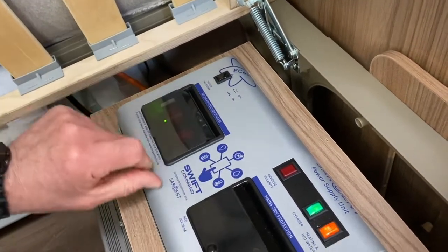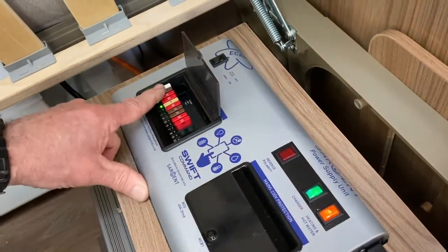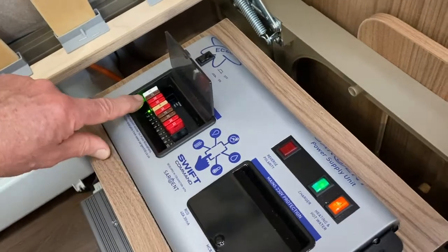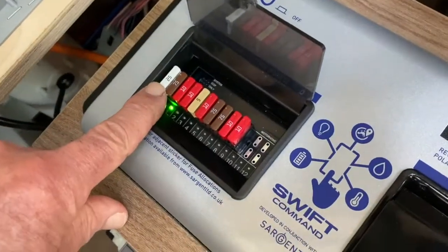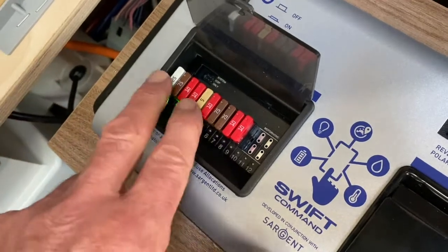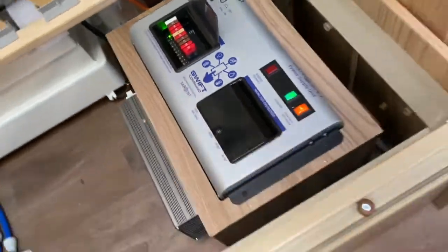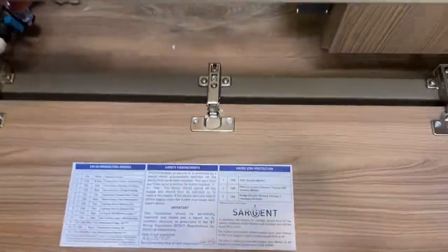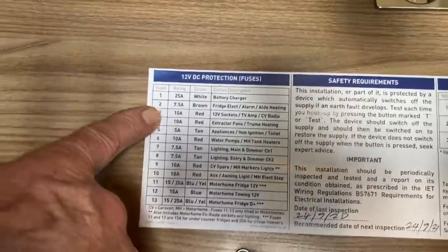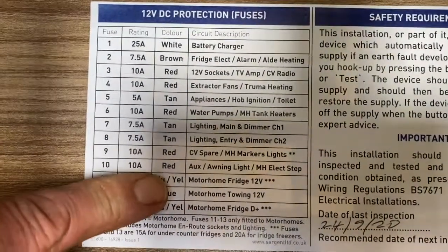So to gain access to this distribution area: we've got a 25 amp fuse, a 7.5 amp, a 5 amp, and so on — all nicely color coordinated. If I drop this flap down to gain access, it tells us that we could potentially have 13 fuses, but in our case we're only actually using 10.